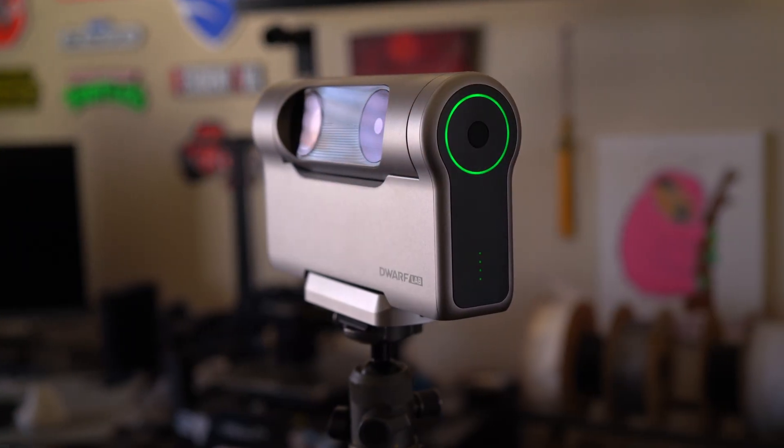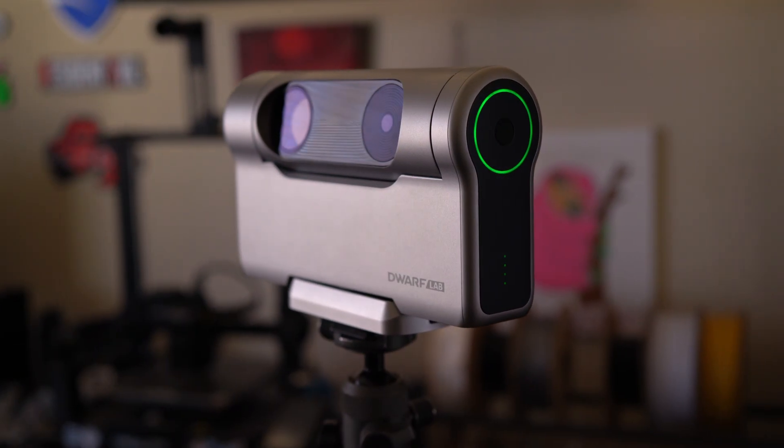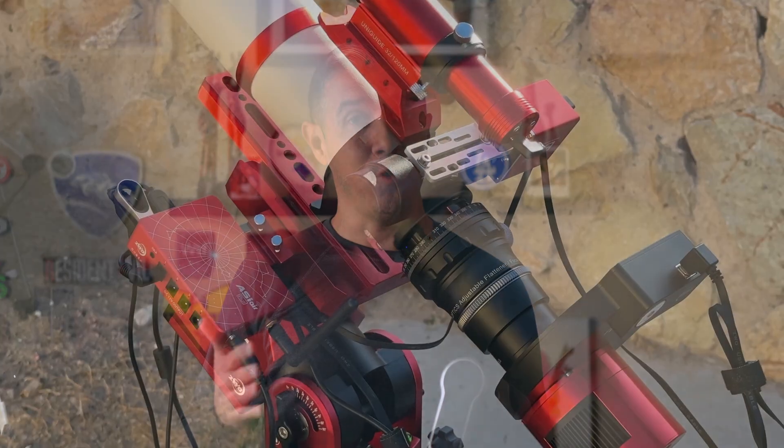Join me as I continue my journey capturing deep space. It's no secret that astrophotography is a very expensive hobby. In addition to the cost, there's a steep learning curve mastering the hardware and software to edit the images. But with the rise of smart telescopes like my Dwarf 3, astrophotography has become significantly more accessible, and these telescopes cost significantly less than the traditional setup.